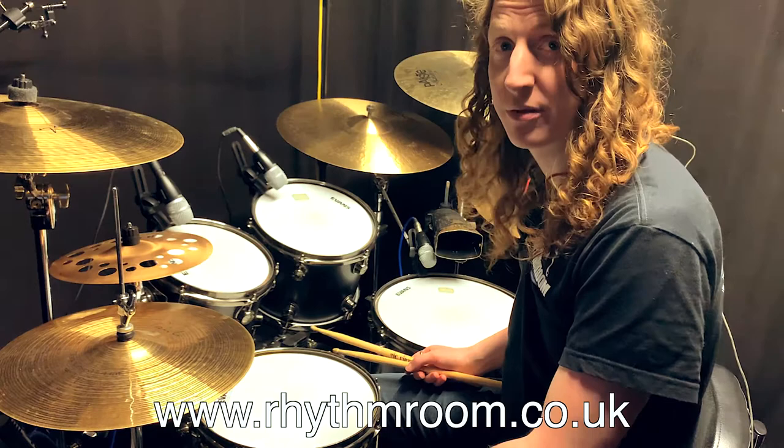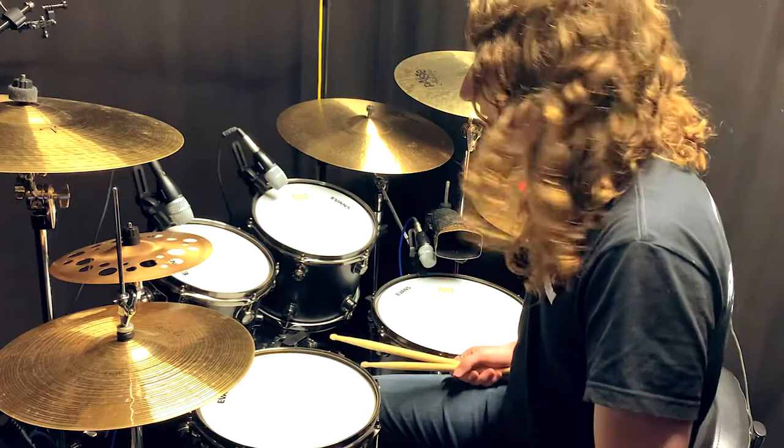Hello drum fans, my name is Kev Hickman and I'm coming at you from Rhythm Room Music School in Milton Keynes. Today we're going to be talking about a six-stroke roll.